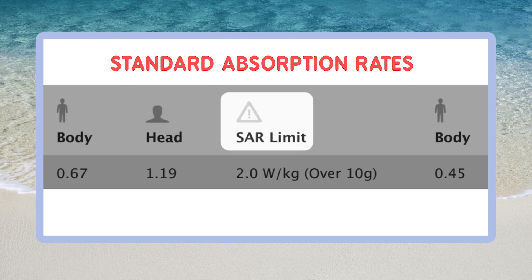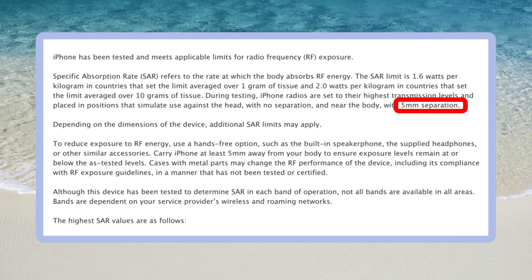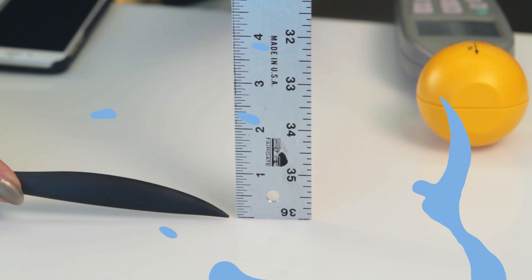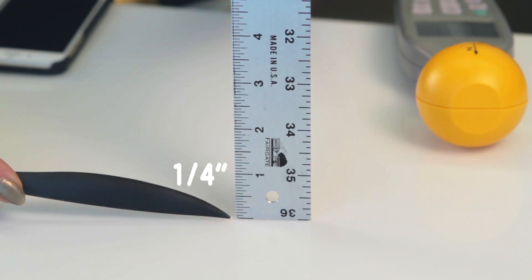When Apple tests to make sure it stays within the SAR limits for body exposure, it measures at a five millimeter distance. Now for older iPhones, they measured at a distance of 10 or 15 millimeters and they actually recommend that you keep the phone that far away. The little lines here are millimeters — five equal about a quarter of an inch. So if I touch my phone, I'm not five millimeters away.